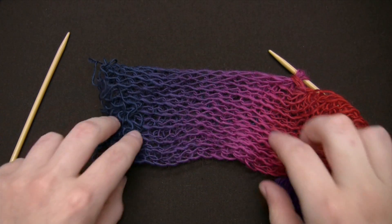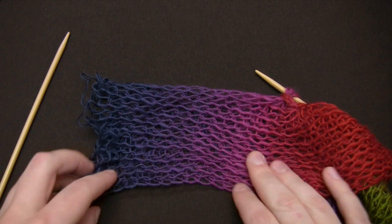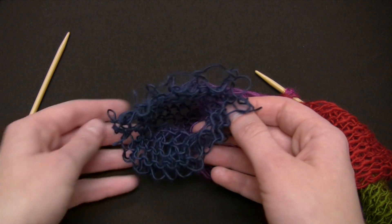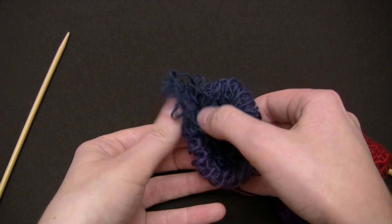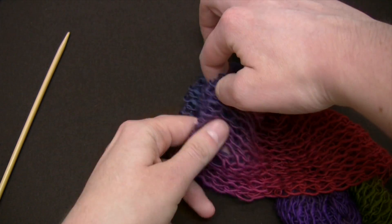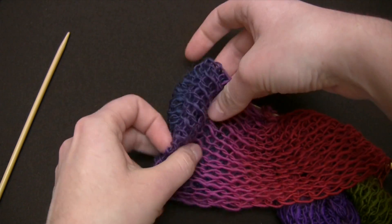I've been working on my scarf and now I have a little more than four inches of yarn left. So before I finish up, I will do the same thing I did at the beginning and fold the last two inches of yarn in on itself so that I'll have that clean edge.